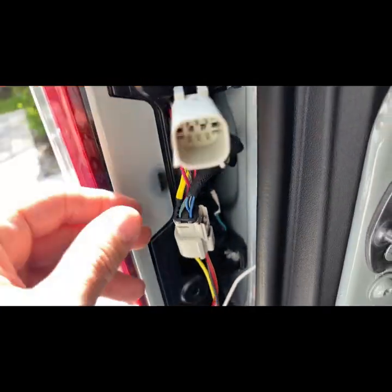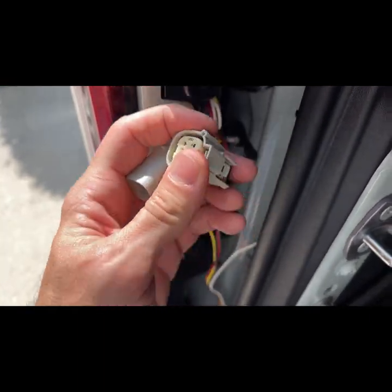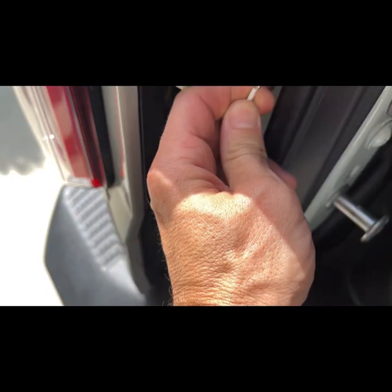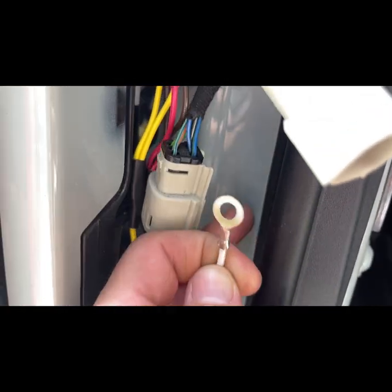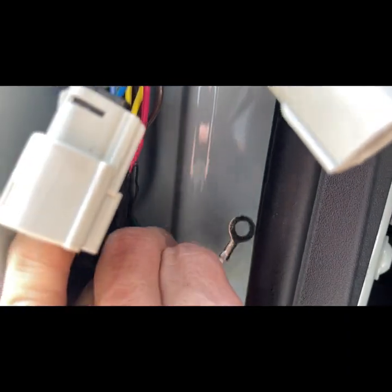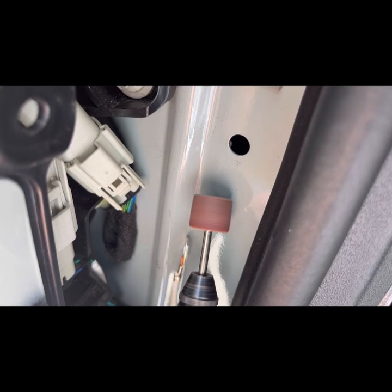Snap that into place. Then take the other side and connect it to the harness on the car and we'll be good. Now we're going to use the self-tapping screw — I'll take a little bit of sandpaper or a Dremel and polish a spot off right here to connect the ground to the vehicle. I'm just using a Dremel to clear off a little section right here.